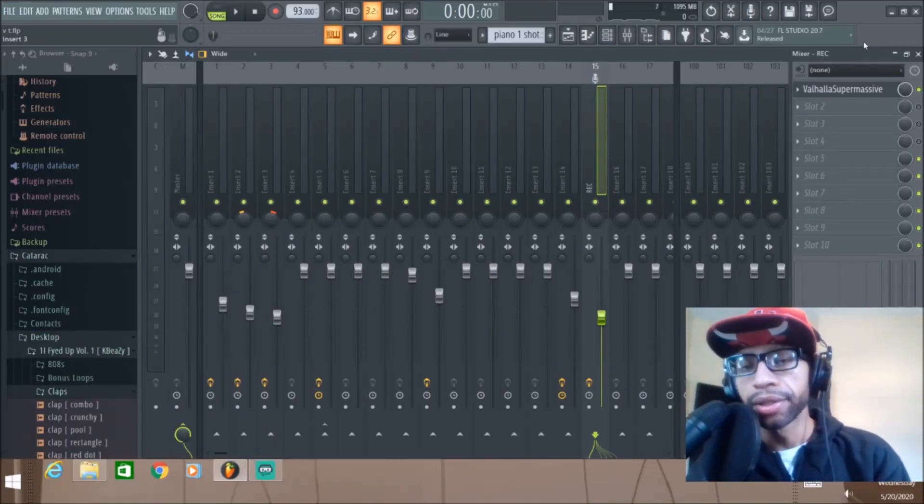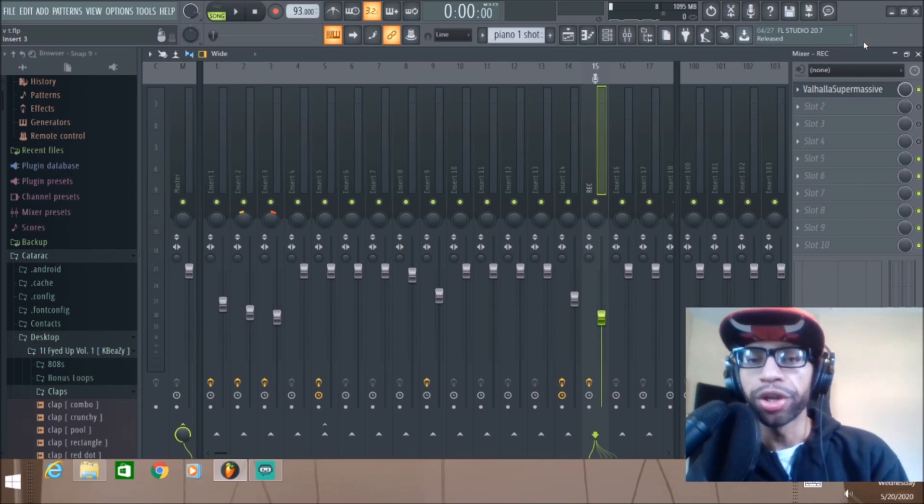Welcome to the channel. In today's video we're going to review the Valhalla Super Massive plugin that just came out from Valhalla. Basically it's a free plugin that does reverb, delay, echo, and all that good stuff.